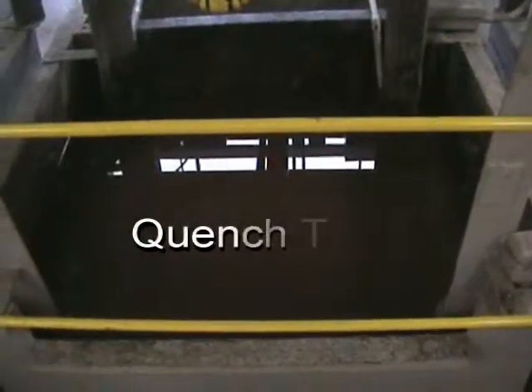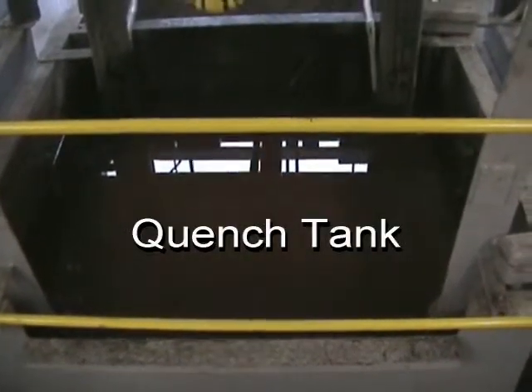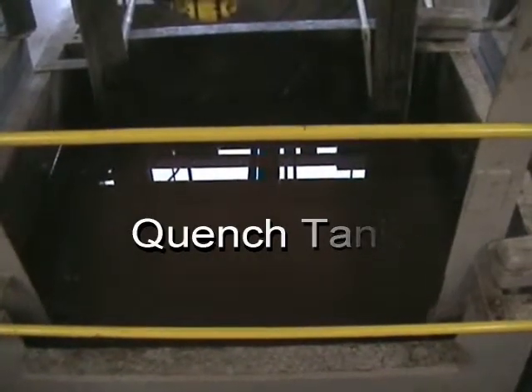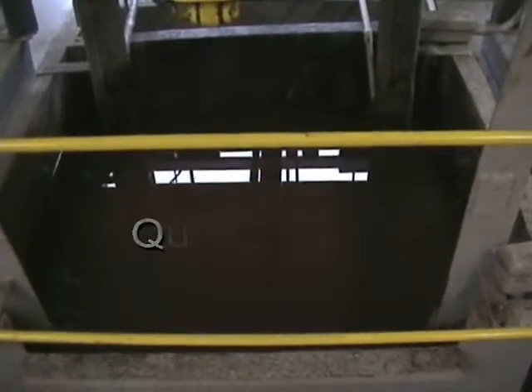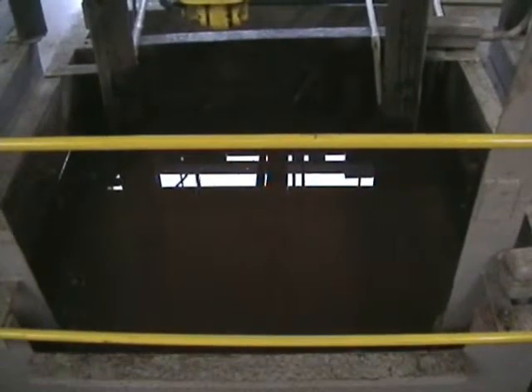The primary heat treat oven comes with a glycol quench tank, which is agitated — water only agitated. You will be able to see the effects of the agitation during the demonstration.